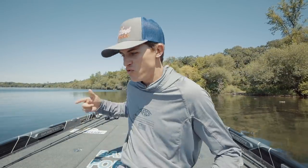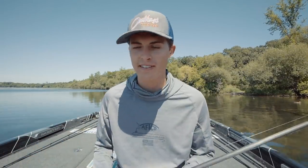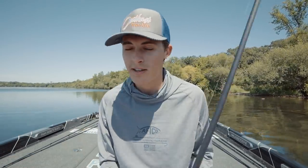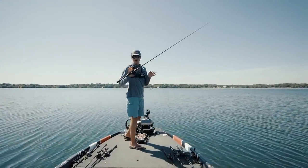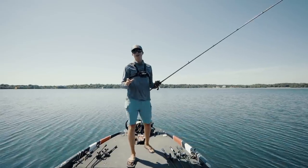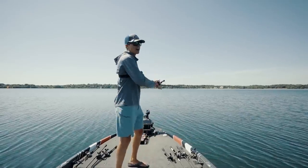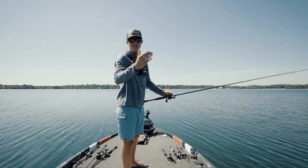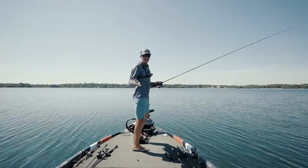Oftentimes these fish will eat your jig and run straight at you. That's why the long rod and thick line are necessary because you're fishing around grass. Now that we're on the front deck, I'm going to show you exactly what I'm doing with my rod and reel to catch these fish. When it comes to fishing deep grass, you have to find the grass. Out here we don't have much grass up shallow, but we have tons of grass in the middle — and right in the middle is the grass line. Fishing grass lines is one of the best ways to catch them.